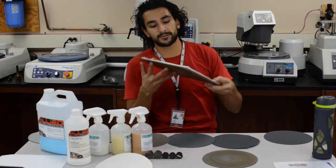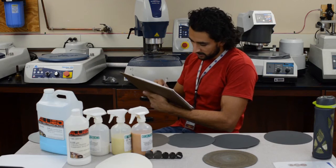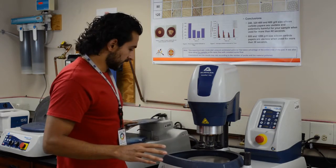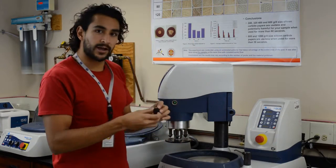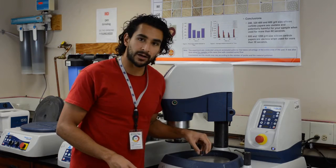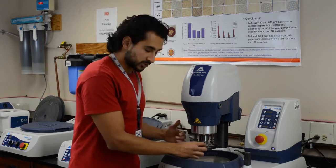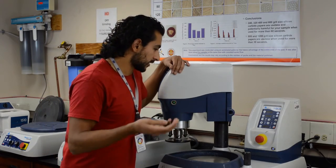Don't forget to log in before you use the machines. I'll be using polisher number three, which is an automated one. This is the machine we'll be using. The head moves so you can actually polish by hand — this plate rotates and you put your sample on top with a piece of sandpaper on the plate. But this machine has a head with fingers that come down and push on the sample, so it's semi-automated — but you still have to tell the machine what to do.